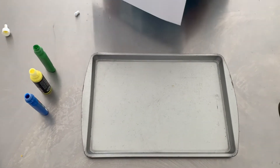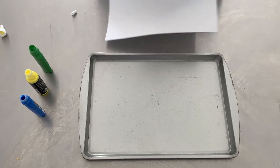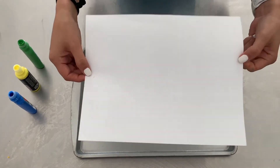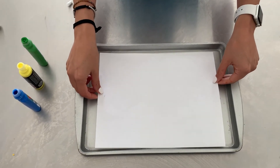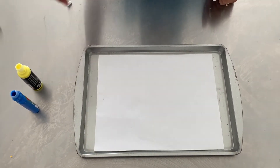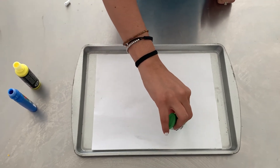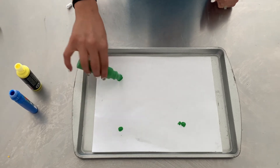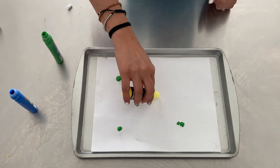Okay guys, we are going to start painting with marbles. First you have to place the sheet of paper on the tray. Then you put some paint in different parts of your paper and you can use different colors.